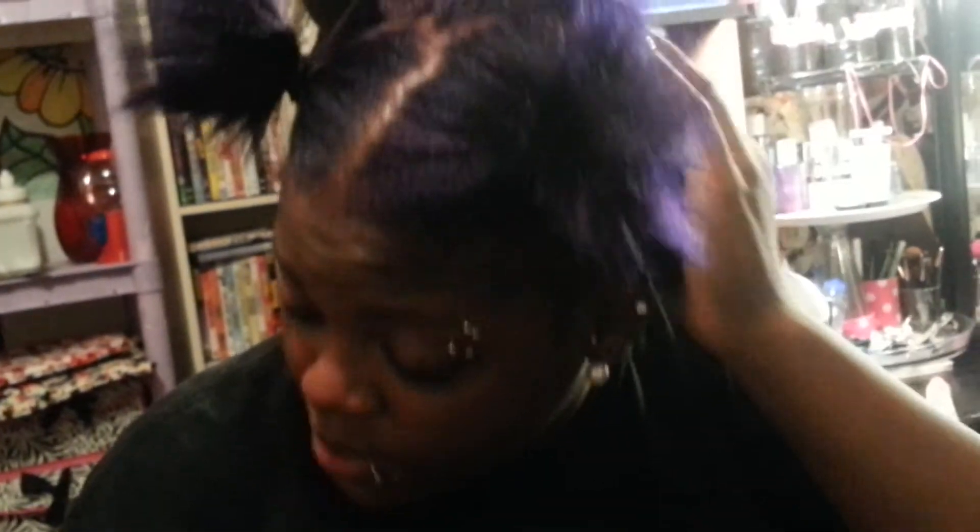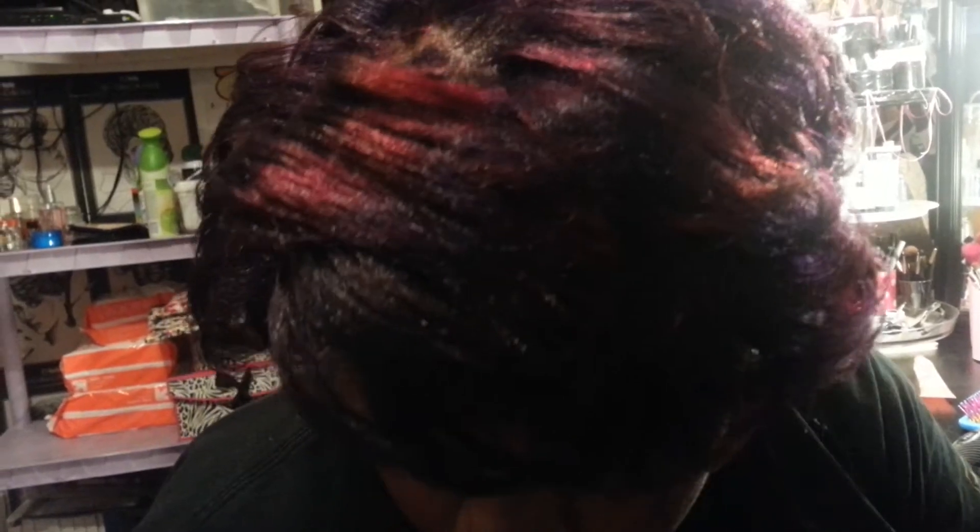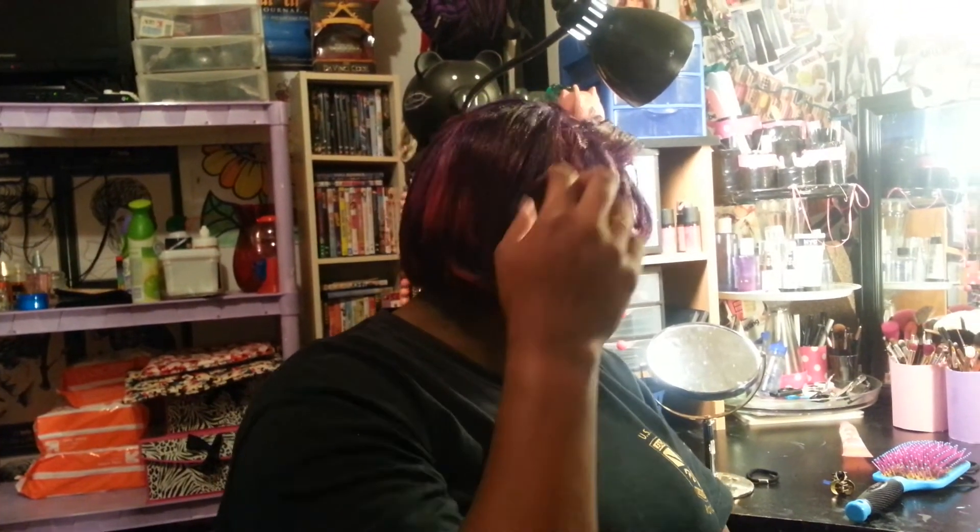I blow dried it and this is the final color - the purple we're working with. I flat ironed it and you can see the color. It's not just one solid purple - by my hand you can see a little bit of green in it, some parts were lighter which gave it dimension, almost a hint of pink in there. This is my back-to-school color. I hope you enjoyed the video - you'll see more videos before school starts and you'll see the hair in different styles. Love you, thanks for watching!